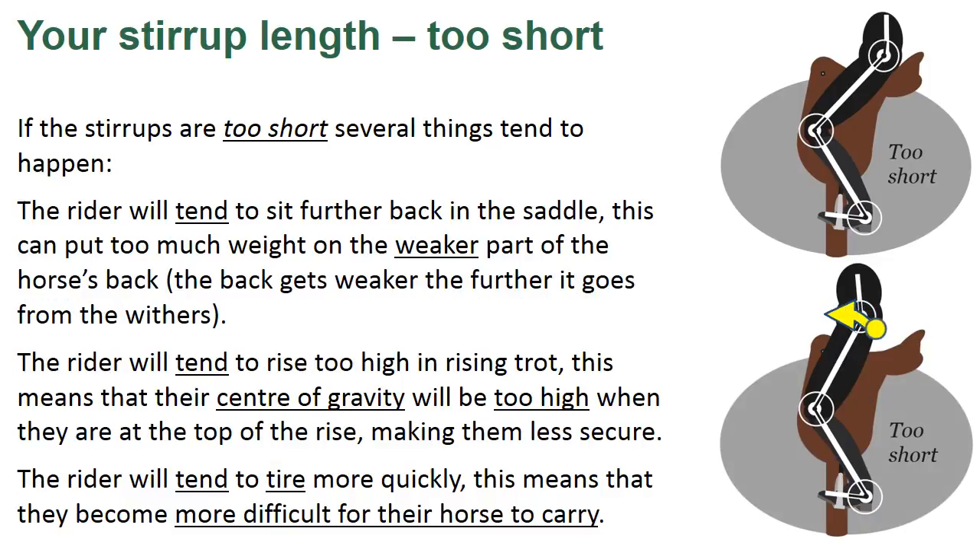If the stirrups are too short, several things tend to happen. The rider will tend to sit further back in the saddle. This can put too much weight on the weaker part of the horse's back — the back gets weaker the further it goes from the withers. The rider will tend to rise too high in rising trot, meaning their centre of gravity will be too high at the top of the rise, making them less secure. The rider will also tend to tire more quickly, making them more difficult for their horse to carry.